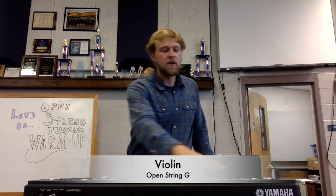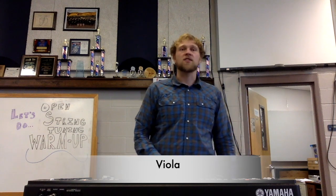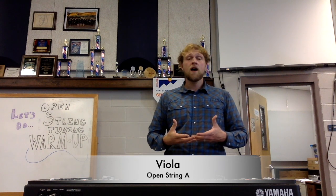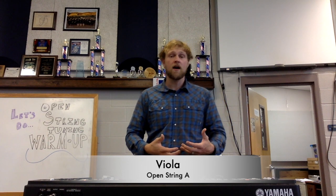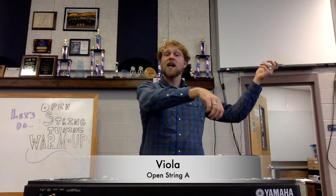Now our violas — hi violas! We're going to start with our A, which ends up being the same A the violin just did. So if you wanted to do some extra work, go back to the beginning for the violins. Here is that A. Go ahead and bring up your viola, ready — still sing and play.